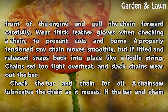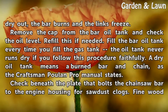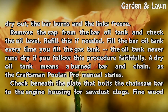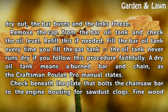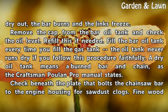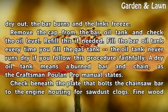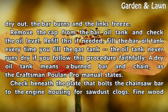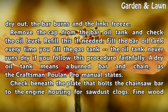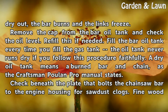Check the bar and chain for oil. A chainsaw lubricates the chain as it moves. If the bar and chain dry out, the bar burns and the links freeze. Remove the cap from the bar oil tank and check the oil level; refill if needed. Fill the bar oil tank every time you fill the gas tank — the oil tank never runs dry if you follow this procedure faithfully. A dry oil tank means a burned bar and chain, as the Craftsman Poulan Pro manual states.